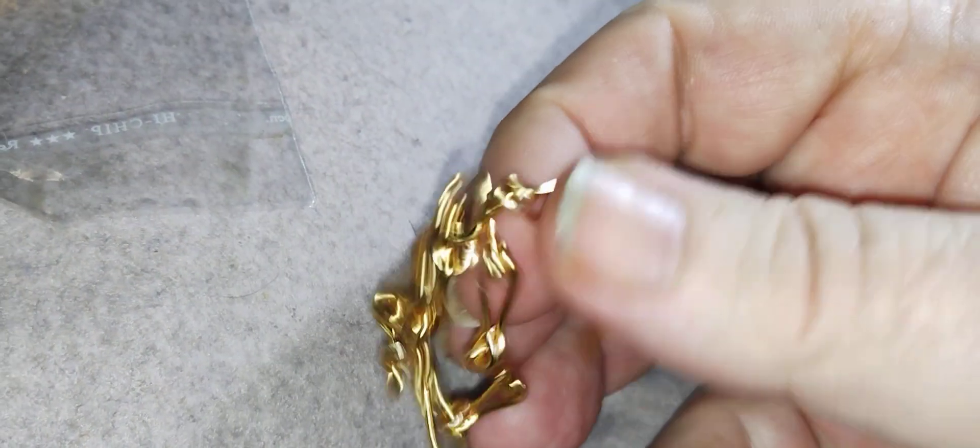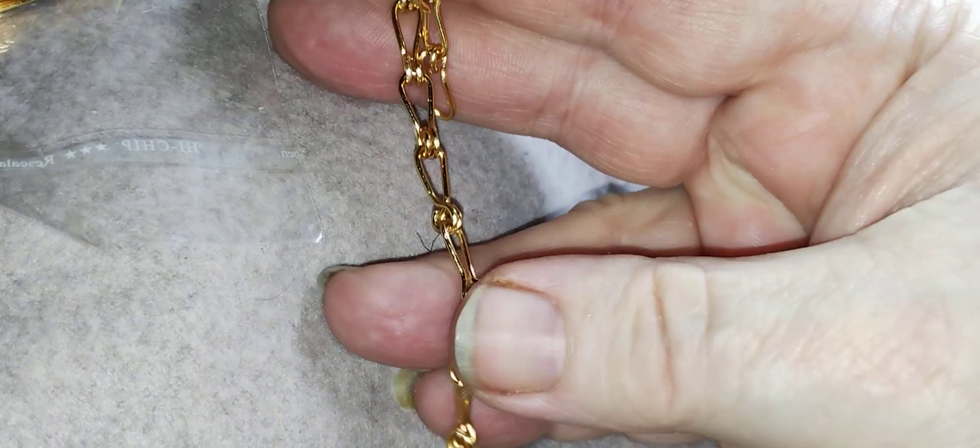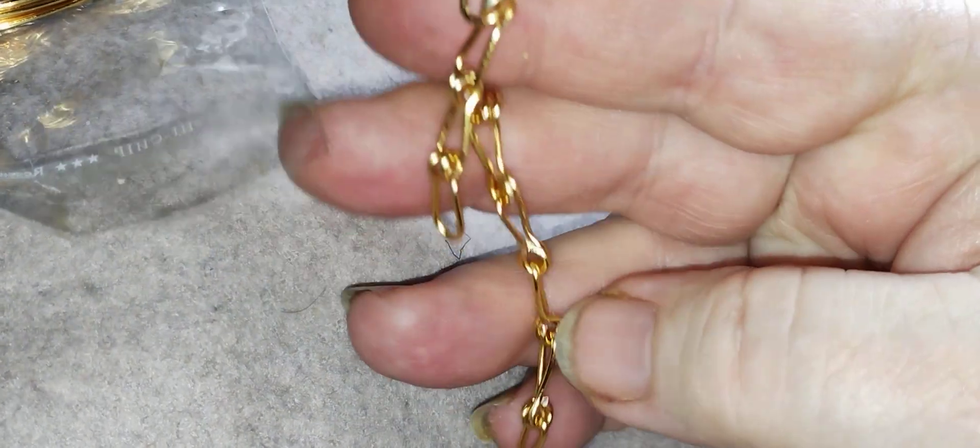This whole pile of them — a big sample pack. And I've got copper, and I've got gilt-on copper. Anyway, this is a nice little chain that you can put little charms on or something, which I'm going to do.